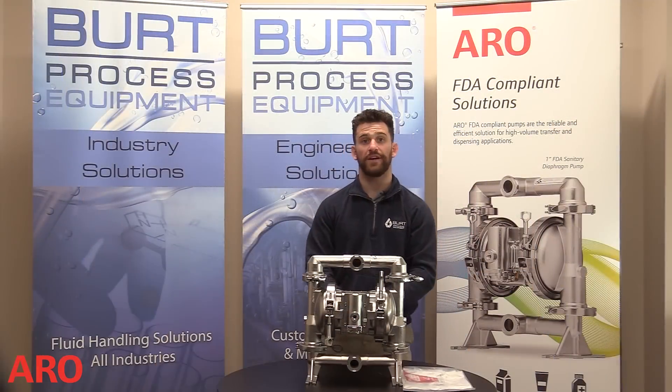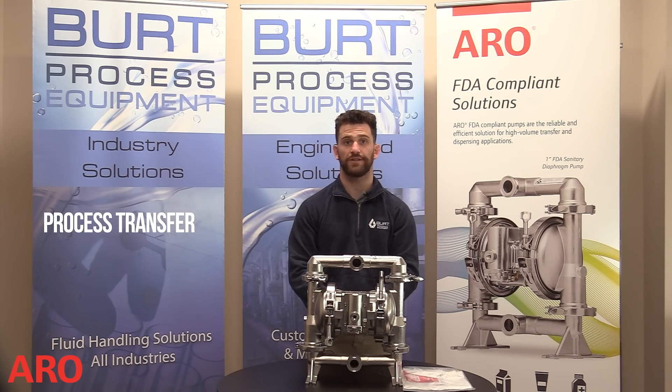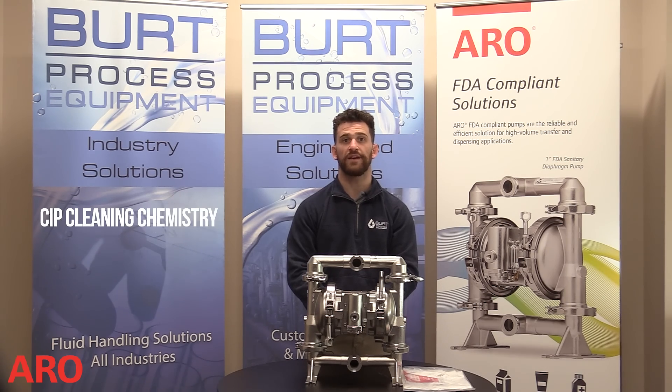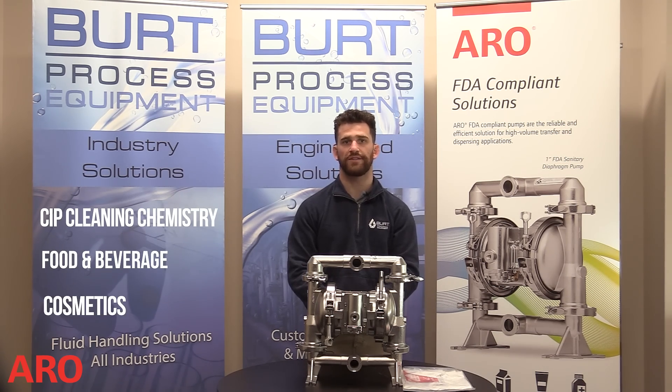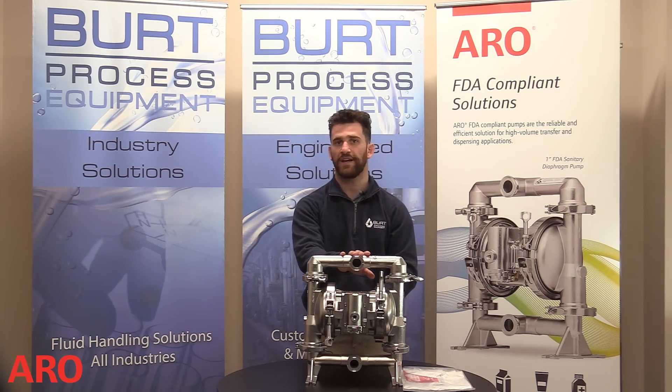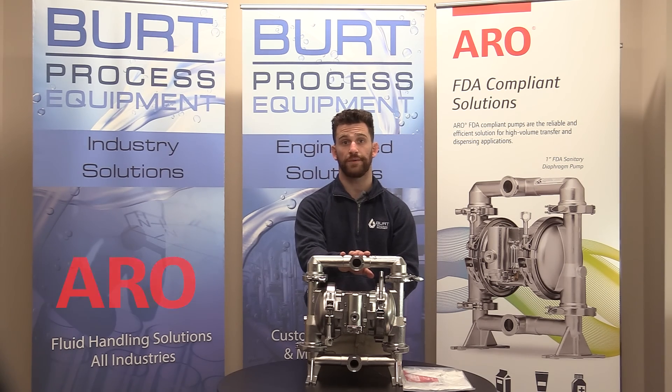The primary industries for FDA applications include process transfer, ingredient and batch applications, CIP cleaning, chemistry, food and beverage, cosmetic, pharmaceutical, and specialty chemicals. This pump can be used in any application that requires high levels of sanitary measures that do not want long periods of downtime.